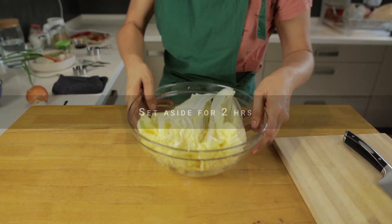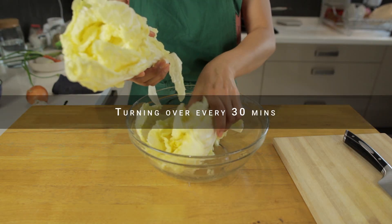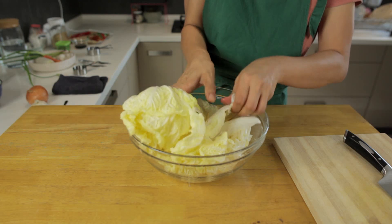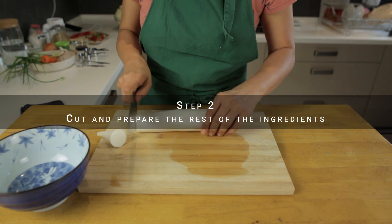The salt is going to make sure most of the water is extracted out of the cabbage. Now we're going to let the cabbage rest for a total of 2 hours to give it time to draw the water out. We need to turn them over every half an hour to make sure they're salted evenly. Meanwhile, let's prepare the other ingredients.